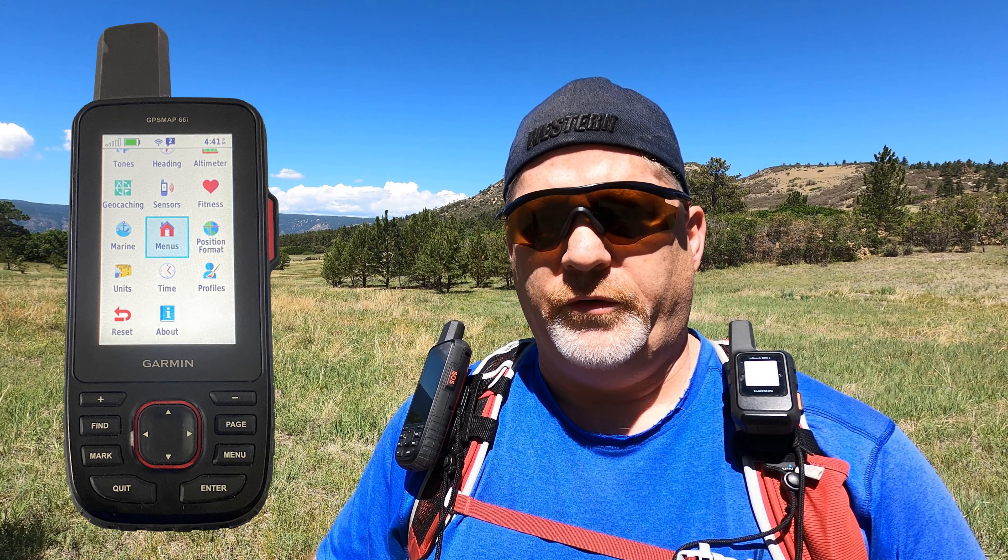After getting used to it and talking to Garmin customer service, I understand it better. I know how to use the things that are important to me. It is nice that on this device you can move things on your main menu home screen — whatever you use most, you can put to the top.